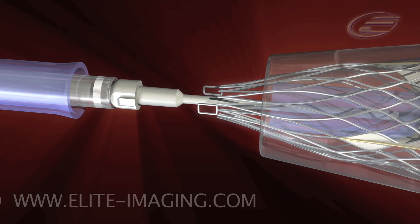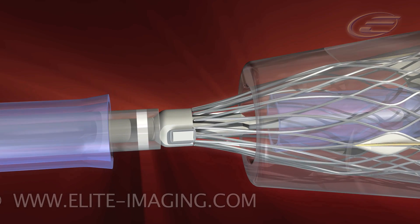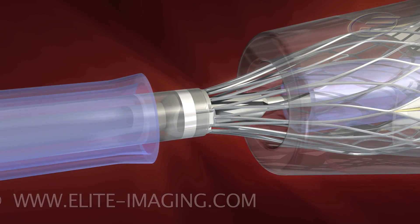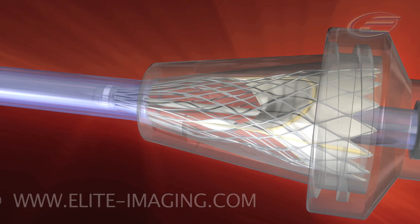Attach the frame loops to the tabs on the catheter deployment end. Cover the frame loops with the catheter sheath by using the micro-adjustment knob on the handpiece. Check that all the frame tips are securely covered inside the sheath.